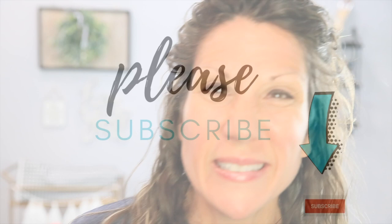And by the way guys, if you like what we're doing here today, I would love for you to give me a thumbs up and hit that subscribe button so you join me every week for new videos. Alright, let's get going!